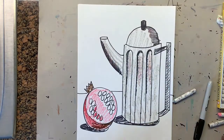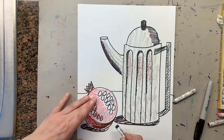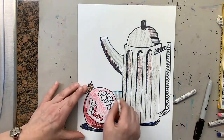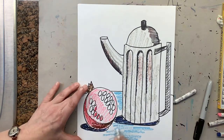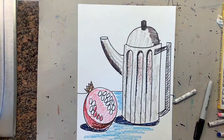The last steps: color the table and color the shadows a darker color. So if you're doing a blue table, the shadows have to be dark blue and the table would be a light blue. Finally, color your background one color. Take your time, go slow, and I cannot wait to see your finished teapot and pomegranate.